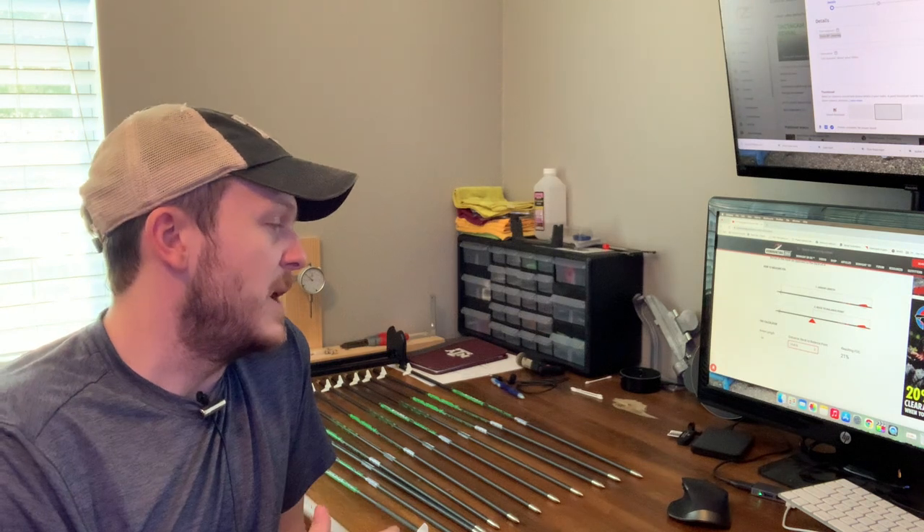I may have a couple more video updates on this arrow build — more of the tuning process: shooting these fletched through paper, making fine tuning adjustments, maybe some walkback tuning or torque tuning. Haven't quite decided. If you have a certain process you follow to get your arrows flying perfectly, let me know because I'm definitely interested — I haven't really come to a conclusion on what my best process is.